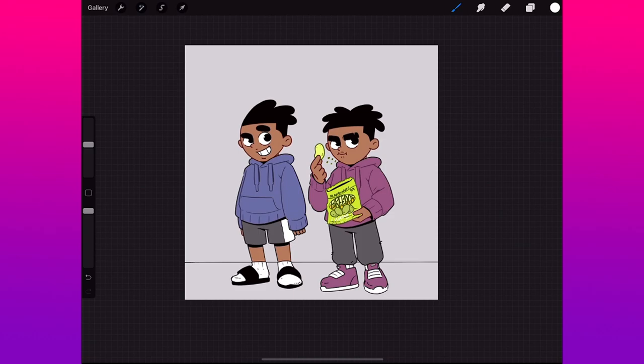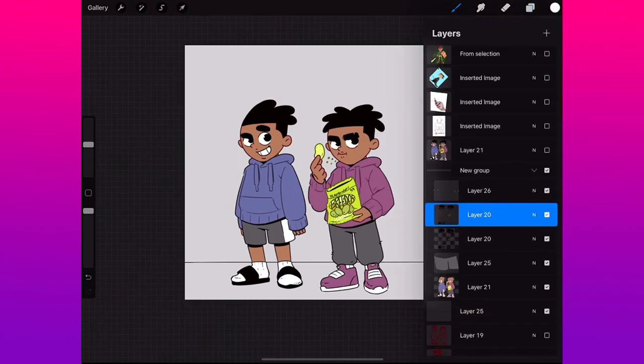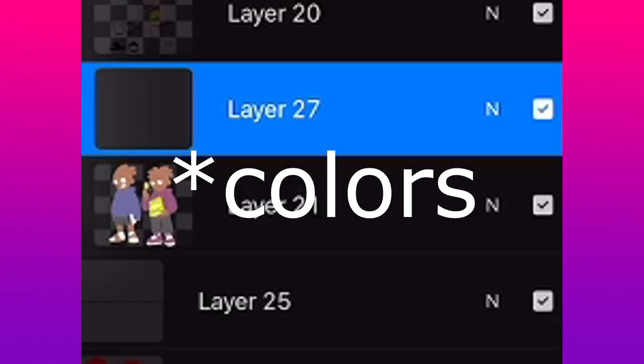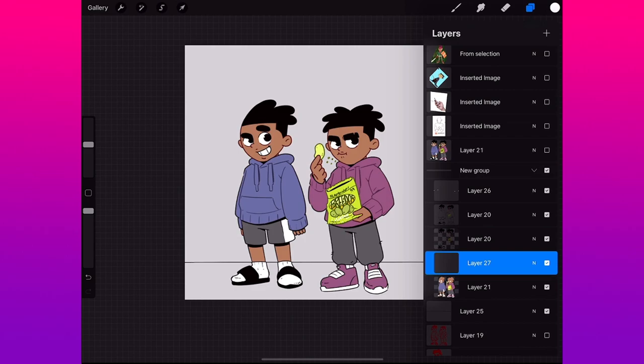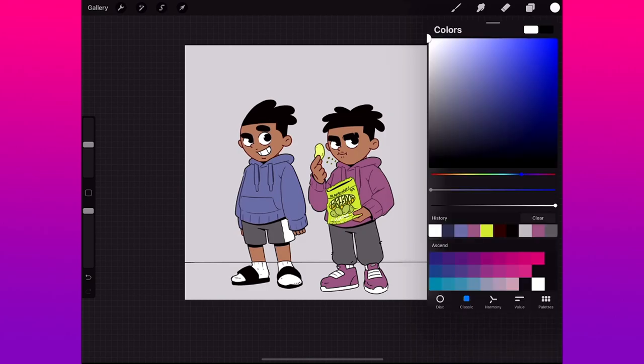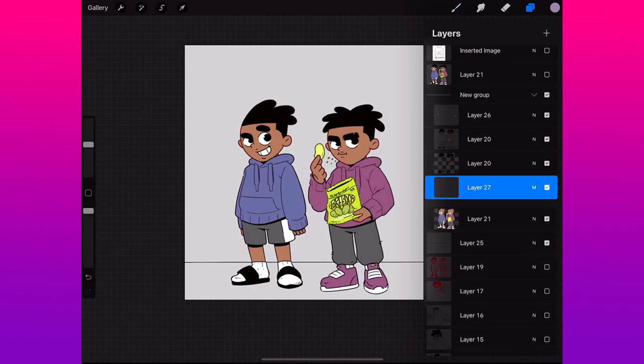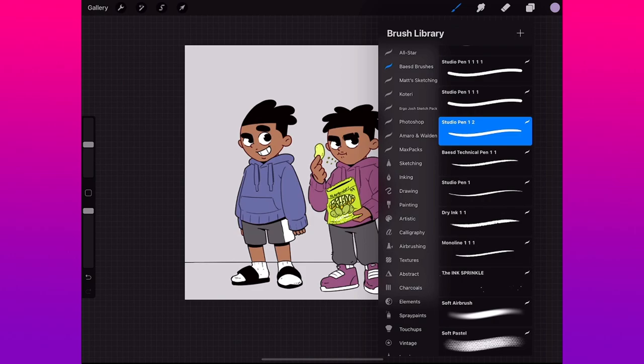I already have my lines and my colors set up in Procreate, so start from that point. Make a new layer above your inks — layer 21 is my inks, layer 27 is gonna be my shadows. Put the layer on Multiply. I usually go with a grayish blue or my favorite, a grayish purple — depends on your background, but grayish purple is my go-to. Lower the opacity down to about 83.